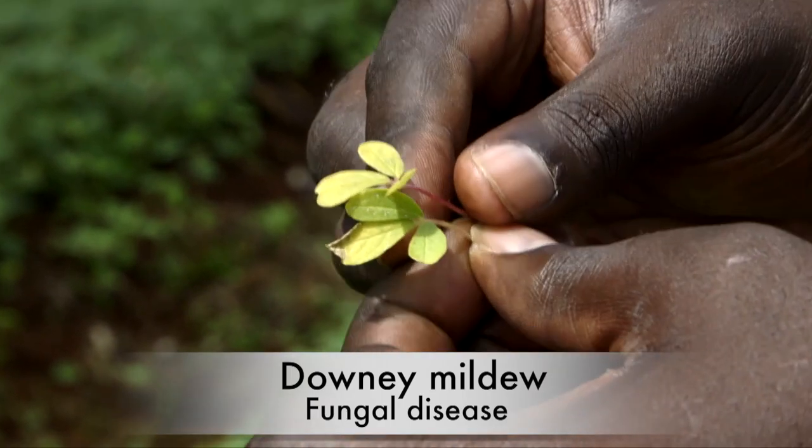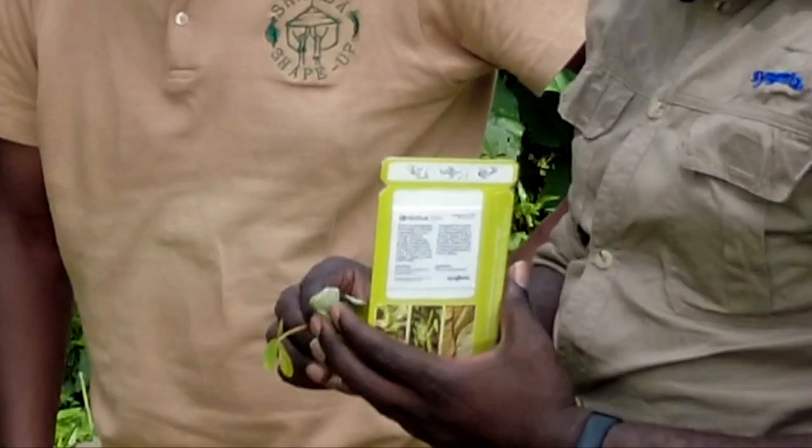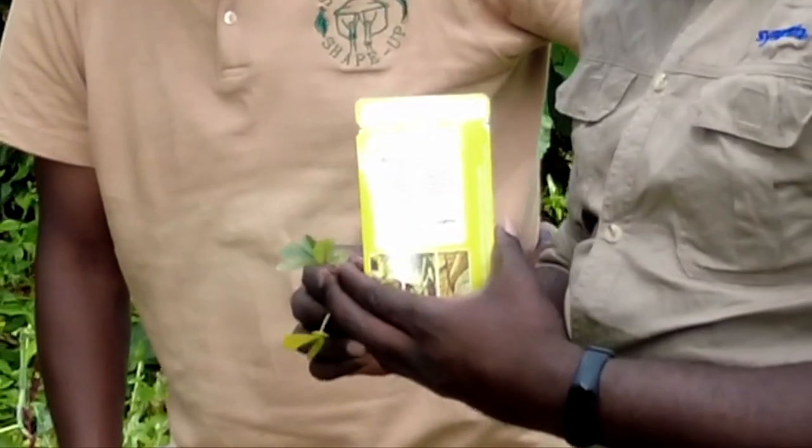There is a solution for that. There is a product by the name Otiva. Otiva is a fungicide to control downy mildew. The rate of application for Otiva is 20 ml in 20 liters of water. Remember to read the instructions on the package when using the product.